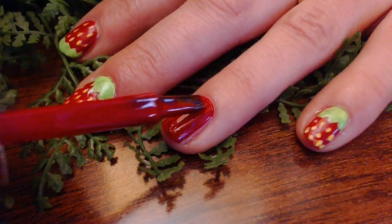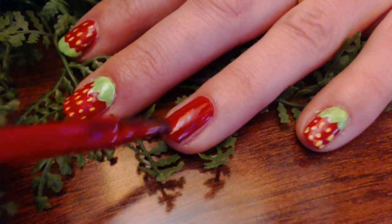First, paint your nails red. That's gonna give your strawberry that sweet, fresh, juicy look.